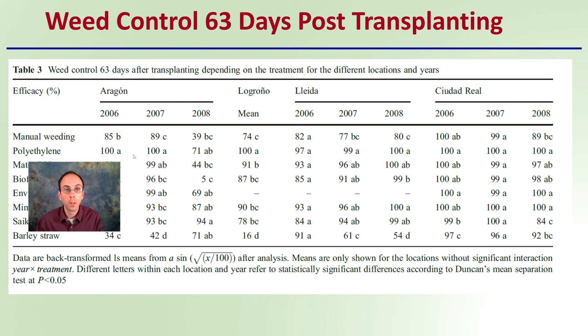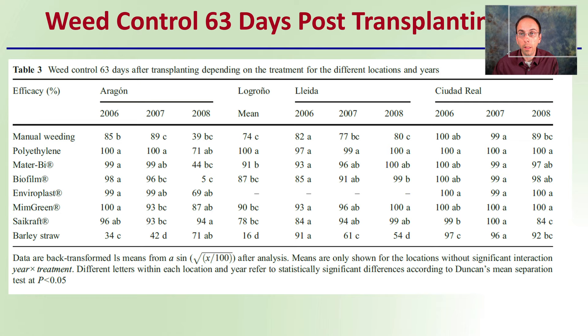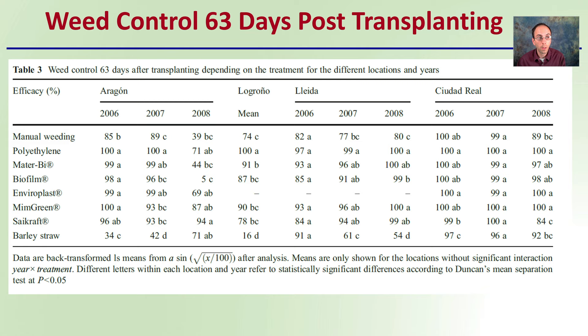Now looking at weed control 63 days post-transplanting — this is where we get into more of the numbers, which allows you to really go through the specifics and see how treatments compare across different locations and years. What's important to note is that the letters in the data table indicate statistical significance. If treatments share the same letter, they should be considered not statistically different. When we see different letters, that's where we start to see real differences and meaningful comparisons.